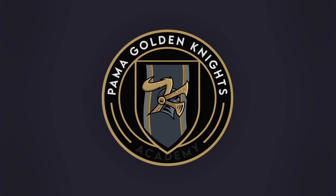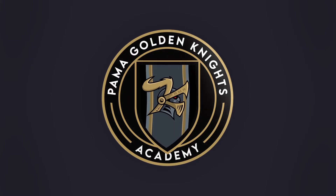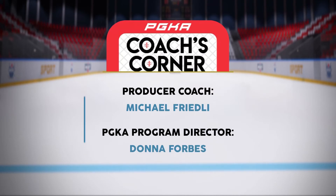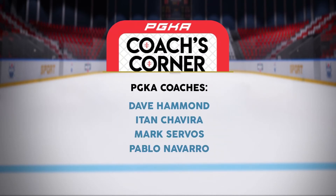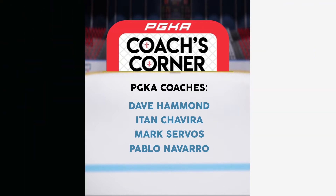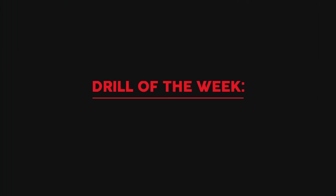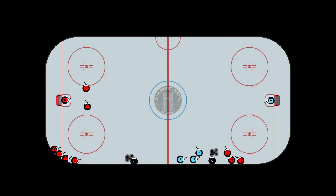Palmer Golden Knights Academy. Welcome to the Palmer Golden Knights Academy Coaches Corner, Episode 67. This week's drill is all about puck battles.